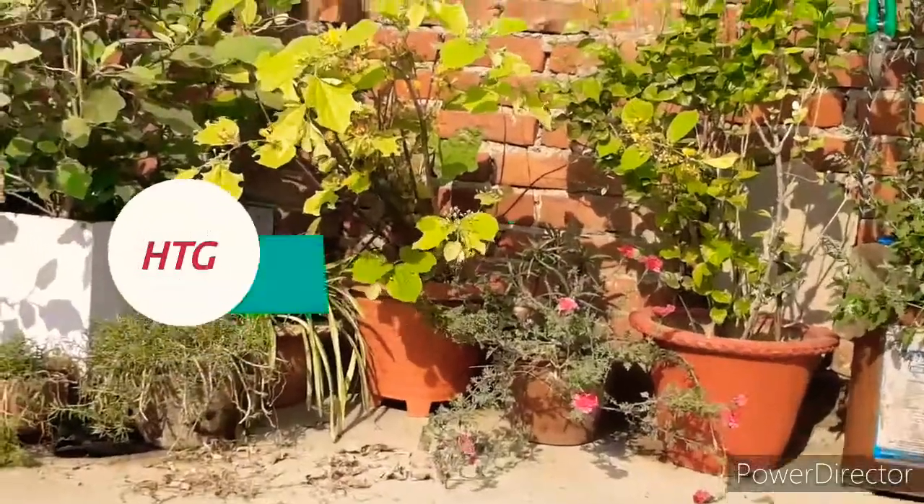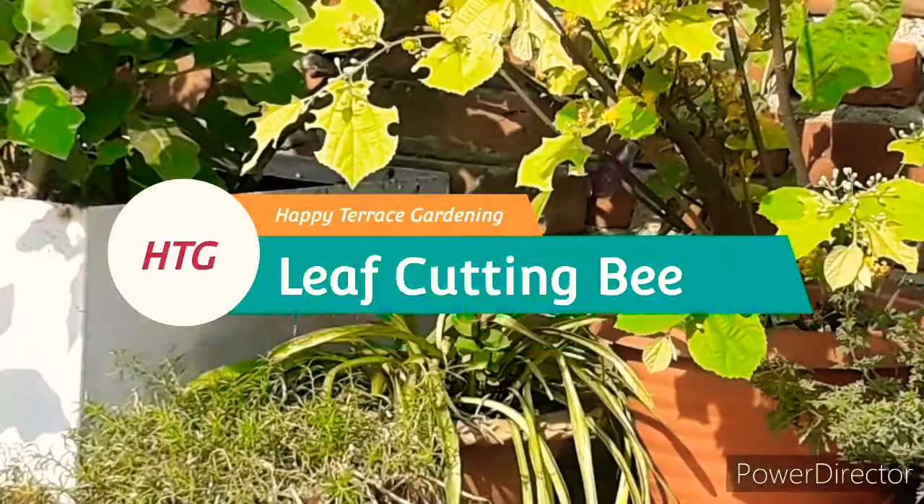Hello everyone, welcome to my organic garden. Today I will talk about a very different thing which many people don't know about.